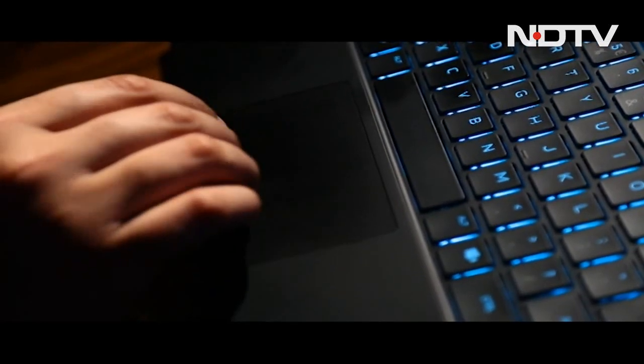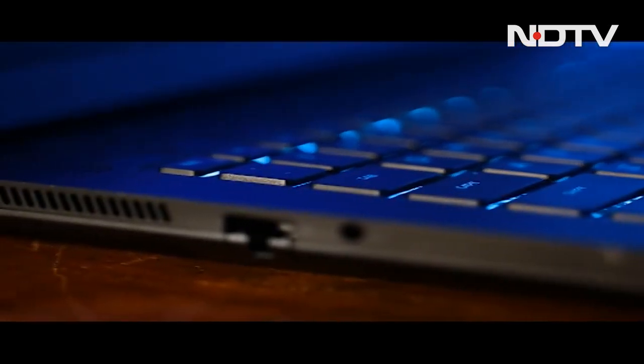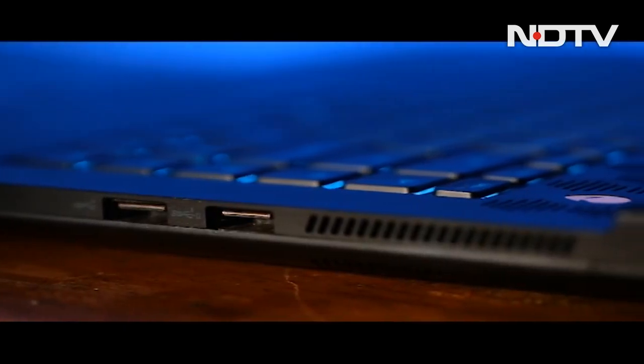Beneath the keyboard is a rather small, clicky but average trackpad. Having a look at the sides, the left side is populated by an RJ45 ethernet jack, a 3.5mm audio jack, along with some more vents. The right side has two USB-A ports, along with some more vents.